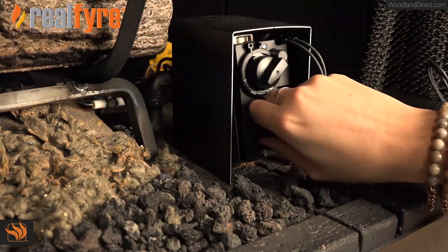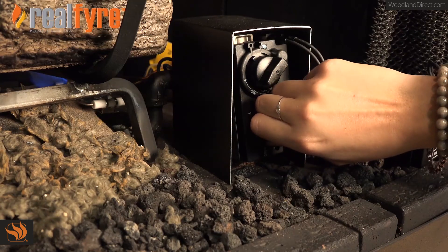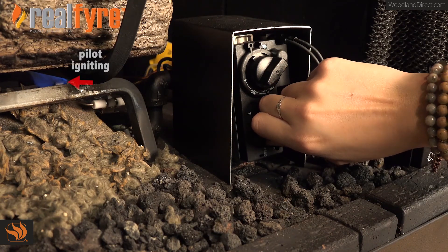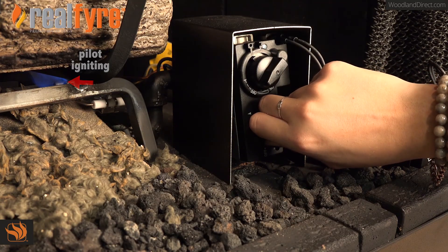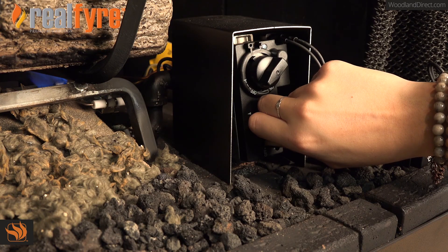Push in and turn the igniter control knob quickly past the ignite position to pilot until you hear a click. This is the spark igniting the pilot. If the spark that ignites the pilot was not created right away, repeat the same process until your pilot lights.